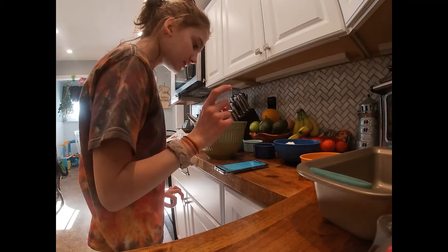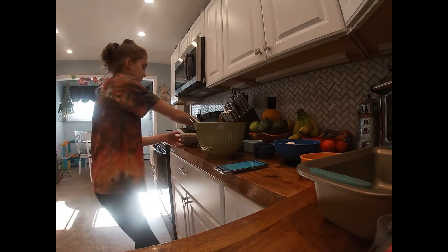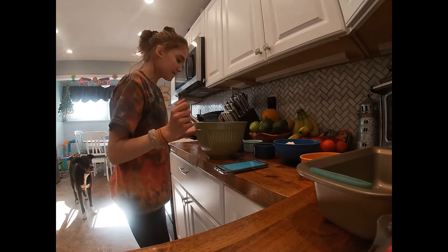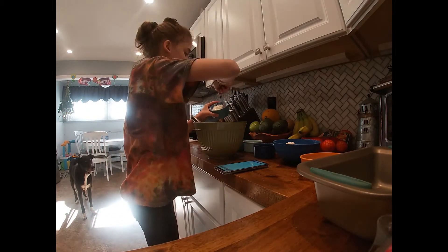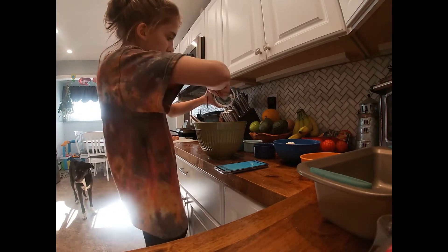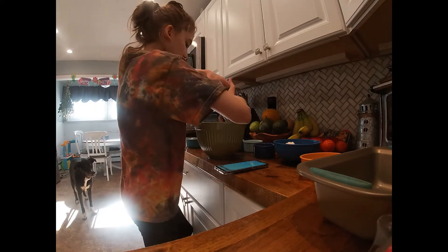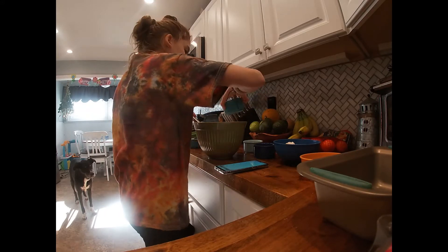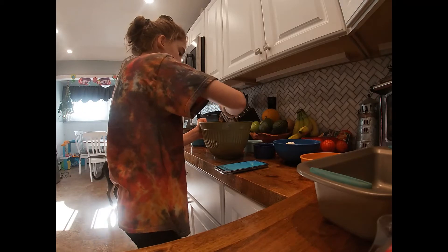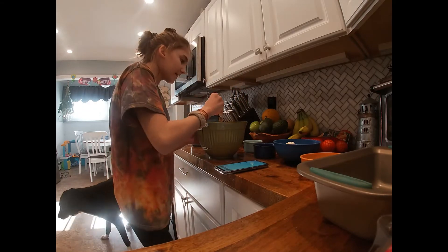Now I'm going to add the bananas, yogurt, sugar, and vanilla to mix. I have my bananas, I'm just going to pour it in here. Now we have the yogurt — I'm going to try to get all of it in. Then I need to add the sugar and vanilla. Now I'm going to whisk till smooth. It already smells really good. I'm going to make sure to get the sides down.